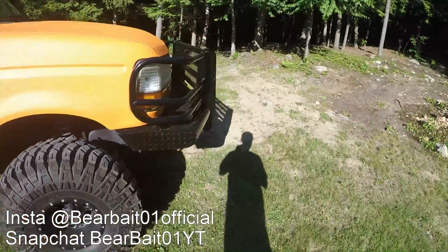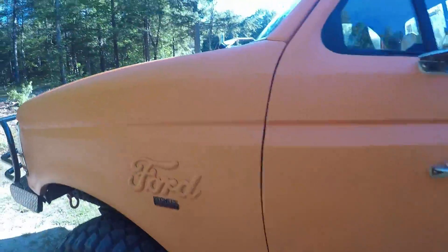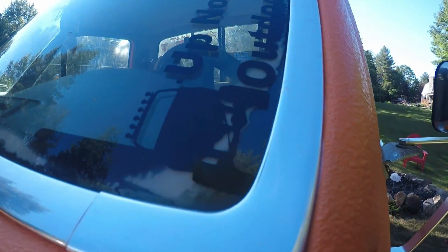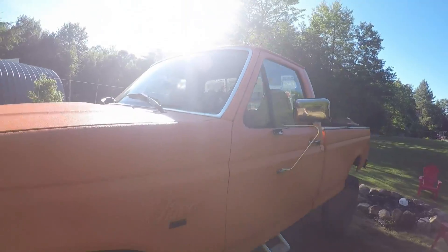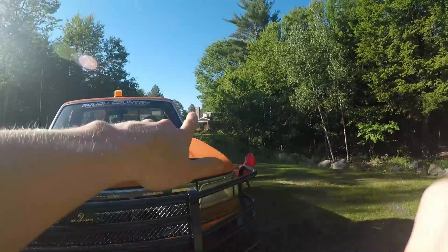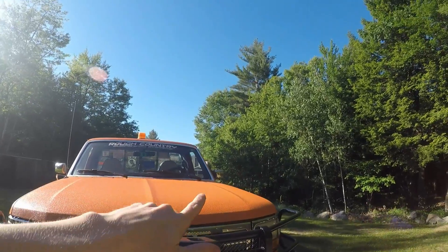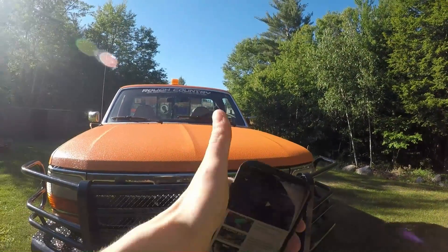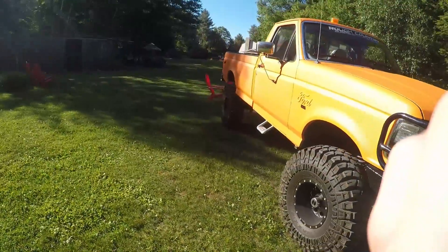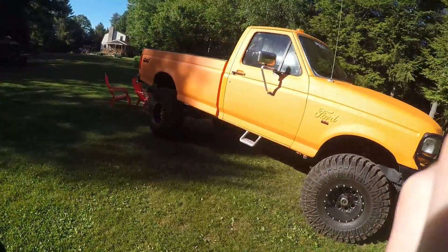Before we get started, shoutout to Up North Outdoors. If you guys don't watch him, you probably should. I ordered a sticker last week and it's already here, so pretty good shipping times on that kind of stuff from him.